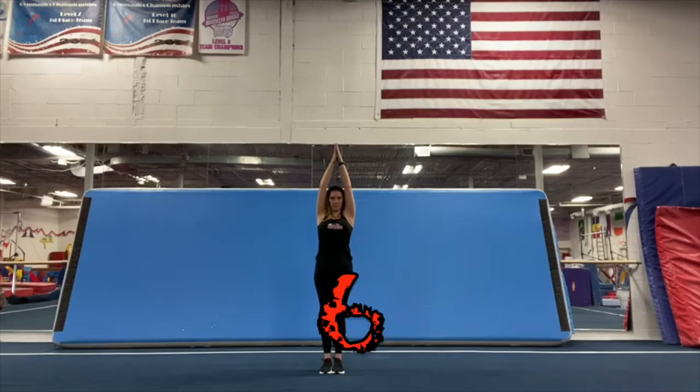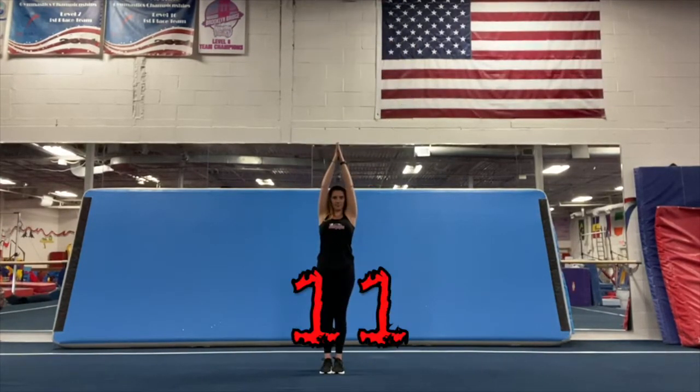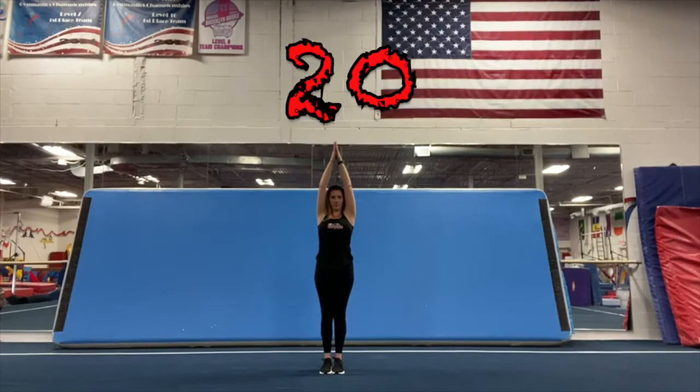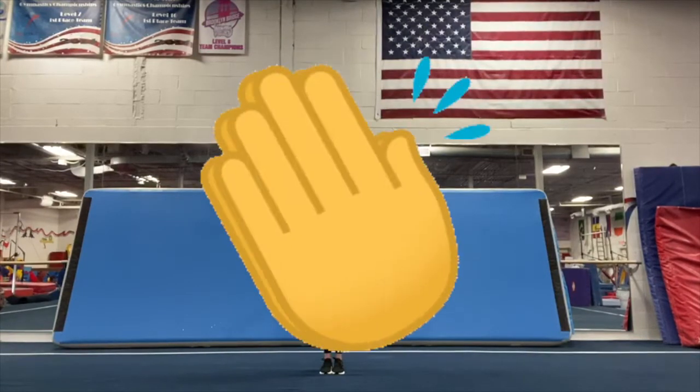One, two, three, four, five, six, seven, eight, nine, ten, eleven, twelve, thirteen, fourteen, fifteen, sixteen, seventeen, eighteen, nineteen, twenty, twenty-one, twenty-two, twenty-three, twenty-four, twenty-five, twenty-six, twenty-seven, twenty-eight, twenty-nine, thirty. Good job.